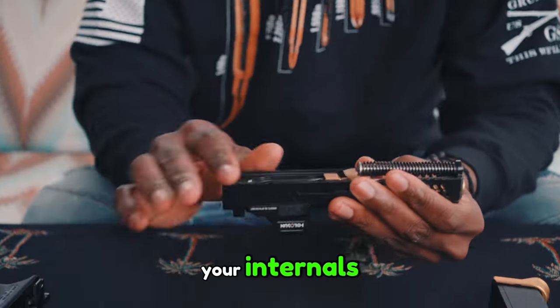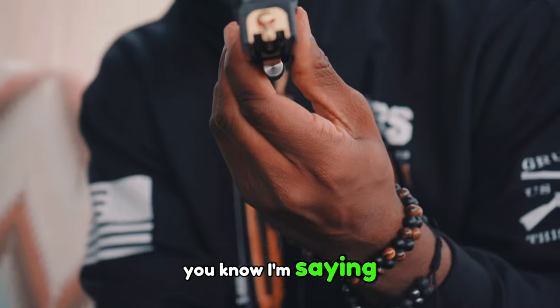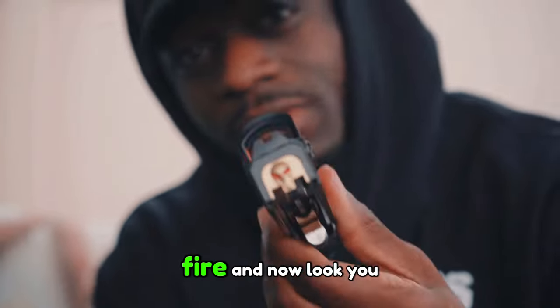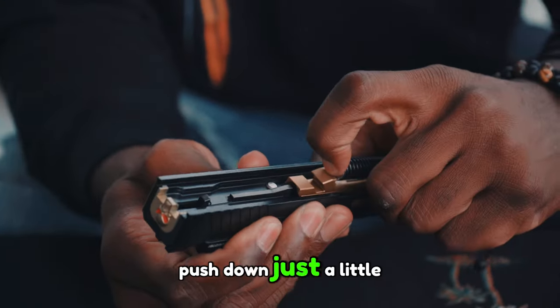Now you see you have your internals — you got your spring, got your barrel, and you got your back plate, you know what I'm saying? And now look, you want to take this out, push down just a little bit, pop right out.